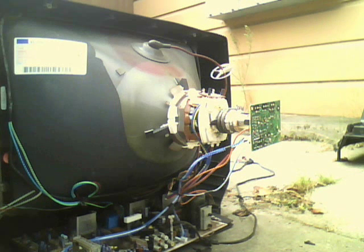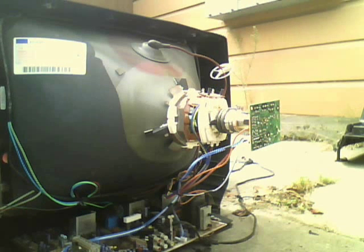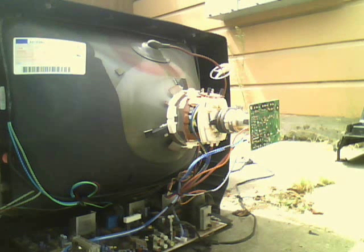Hello, this is the CRT man here. Today I'm showing you a tutorial video on how to remove a CRT neckboard. This is my broken Panasonic CT-20D-20B CRT TV from March 2000.